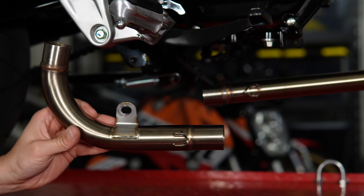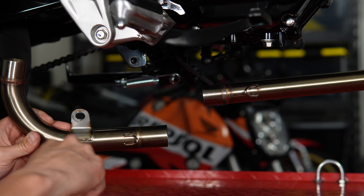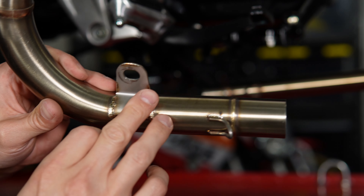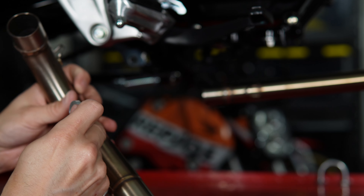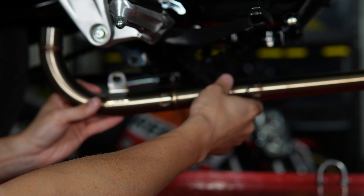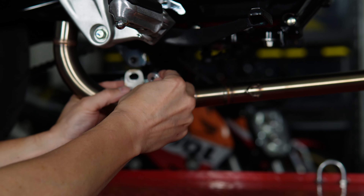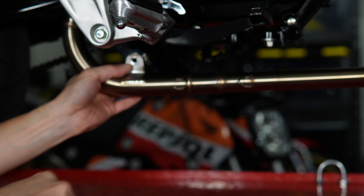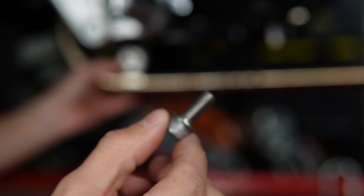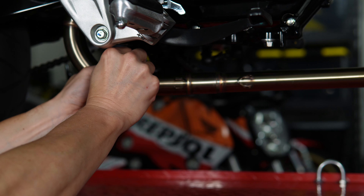For the middle portion of the pipe, the front part just slips onto the first part of the exhaust we put on, and then we'll use the spacer that came with the kit. This goes in between the frame and the flange on the exhaust to space it out just a bit. The kit also came with some new hardware — this bolt is a little bit longer than the stock bolt and also has a washer. So it goes: bolt, washer, exhaust, spacer, and then into the frame.